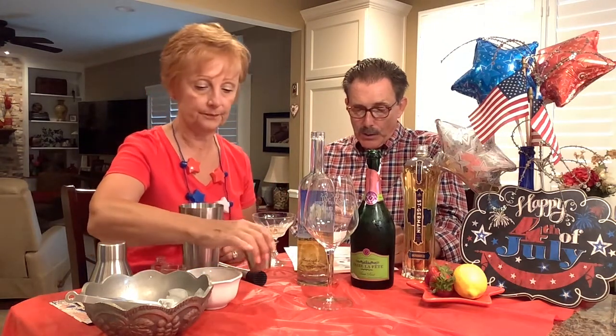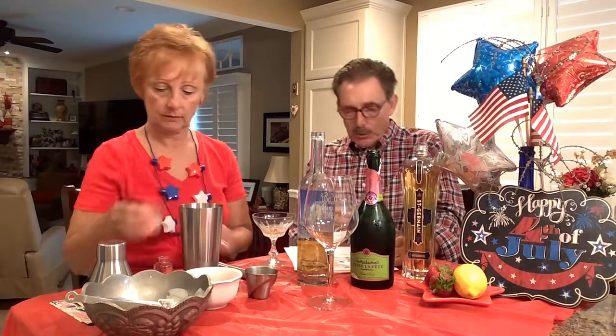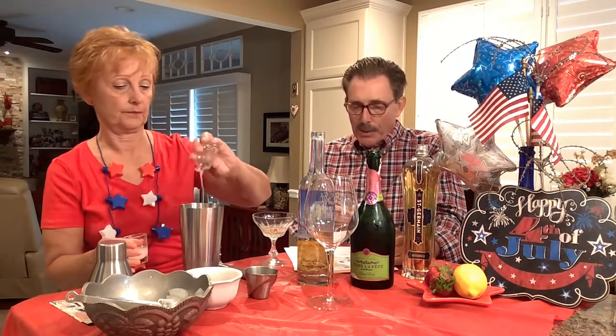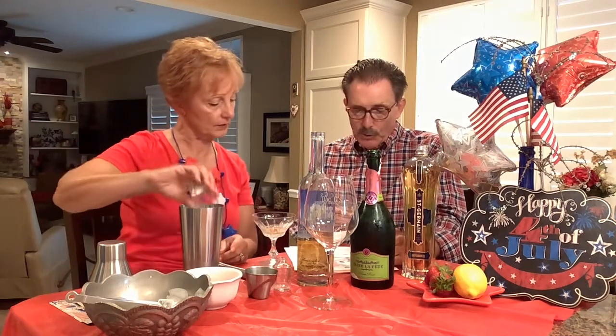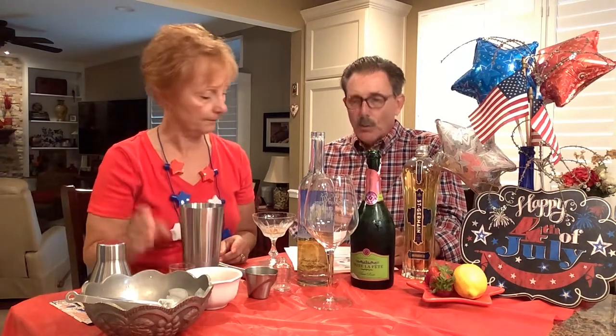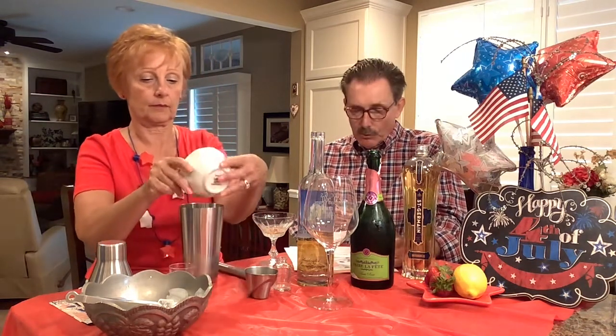The next ingredient is a teaspoon and a half of fresh lemon juice, prepared in advance. Then some simple syrup — just an ounce to sweeten it up. And one part muddled strawberry, which we prepared in advance to save a little time.